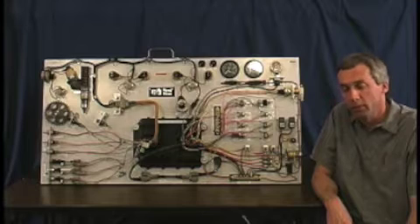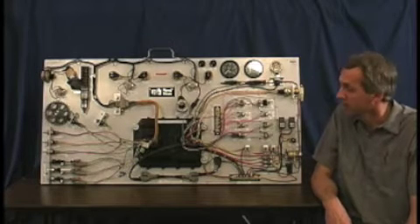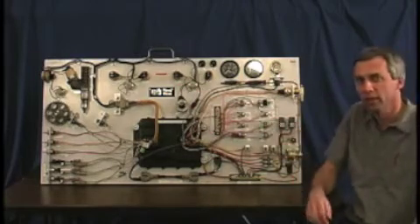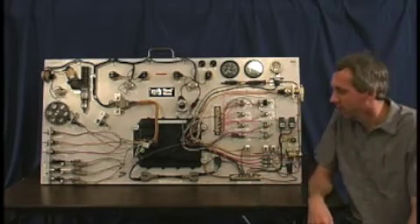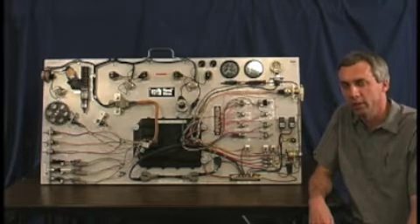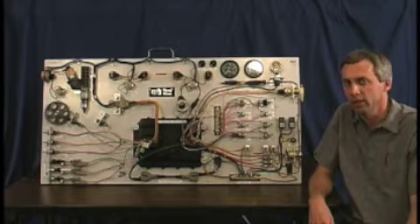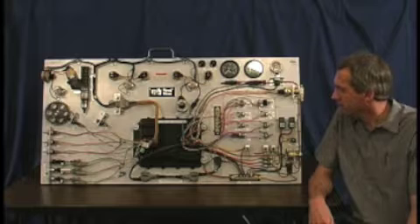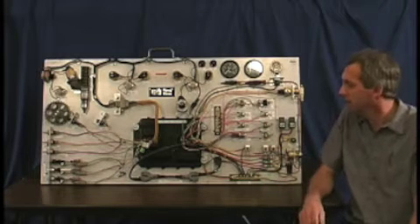It contains all of the electrical components necessary for a late model Caterpillar truck diesel engine to operate, including the sensors, the actuators, the gauges, the switches — everything is all there. One unique feature about this board is that the wiring is all on the front face of the board, which really eliminates any mysteriousness for the students and anybody who's working on it. Everything is out front. Nothing is hidden.